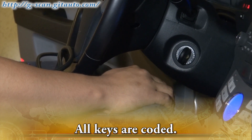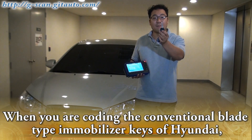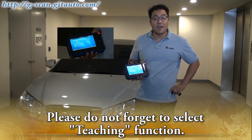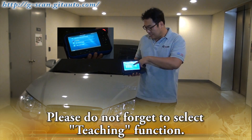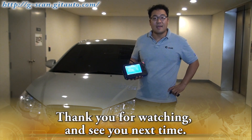All keys are coded. When coding the conventional blade type immobilizer keys of Hyundai, please do not forget to select the Teaching function. Thank you for watching and see you next time.